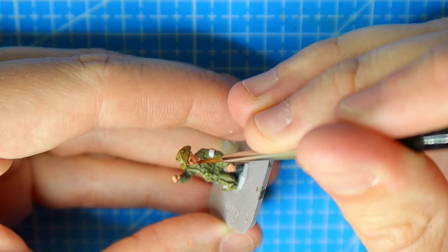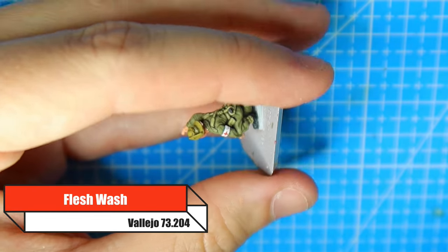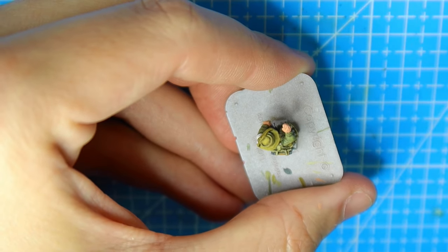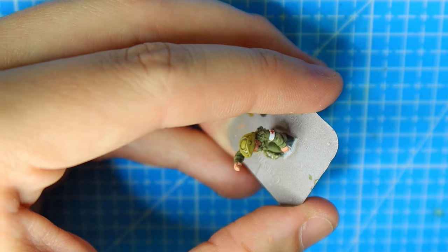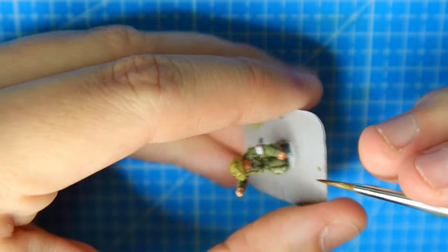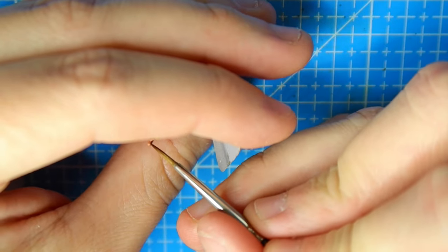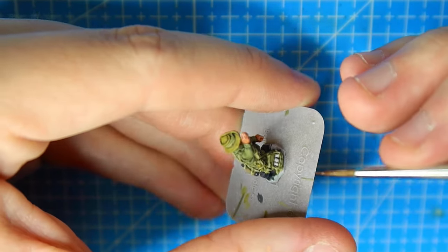Now we apply a wash - I use Vallejo Flesh Wash. It's the right colour and it works really nicely. If you find it's a bit too dark, maybe if you haven't shaken the bottle properly, just give it a touch of water. Make sure you're spreading it around nicely. You don't want it to pool - you could see at the beginning of this segment that the wash had pulled around his eye. If you let that dry pooled, it's just going to look bright red. So manoeuvre it around and use a decent brush, making sure you get all the creases in the eye sockets and fingers.